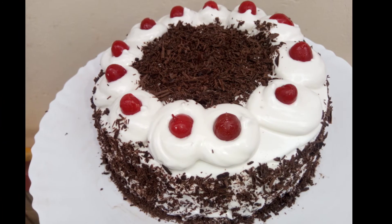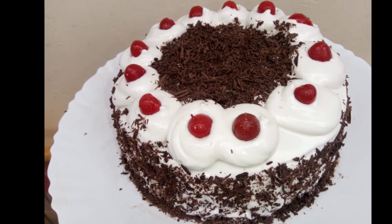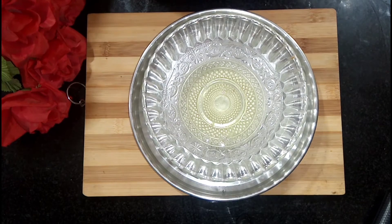Hi friends, welcome to HiRange Kitchen. Today, I am going to make a whipping cream.